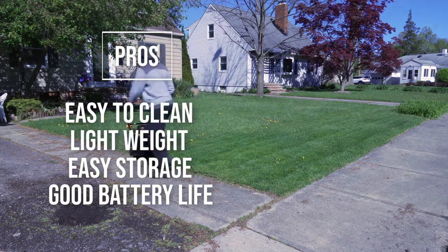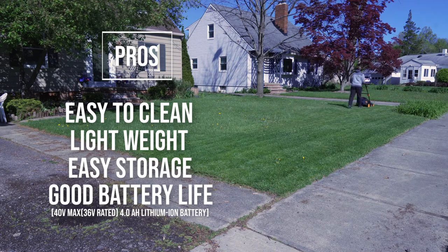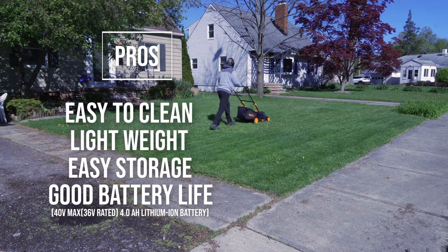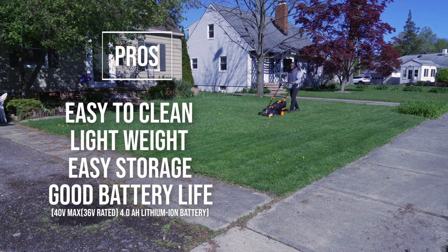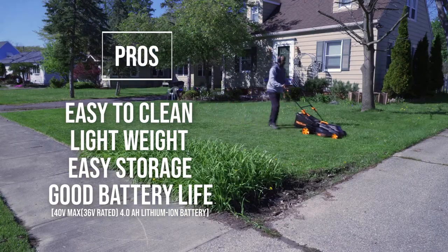Lastly, it has wonderful battery life. My front yard is around 2,000 square feet, and out of four bars, it only used up two of them to do that part. My backyard is around 3,000 square feet, and it pretty much used up the whole battery. So my suggestion is make sure you buy an extra battery, and then you could probably do your whole yard depending on the size of it. The batteries are going for around $95 as of May 2021, so it's not a bad deal.